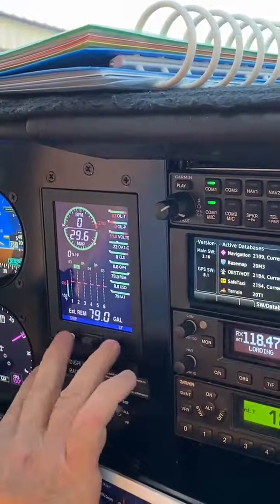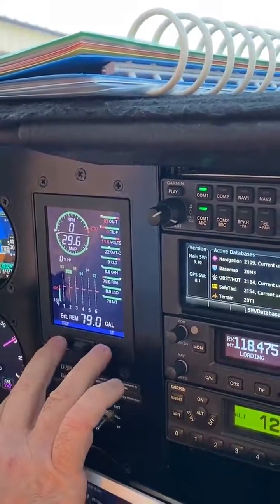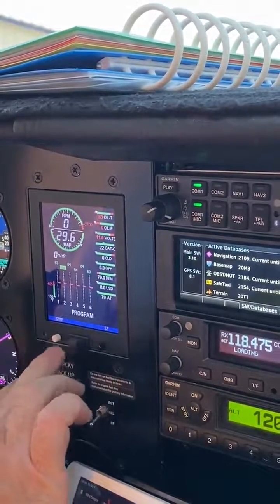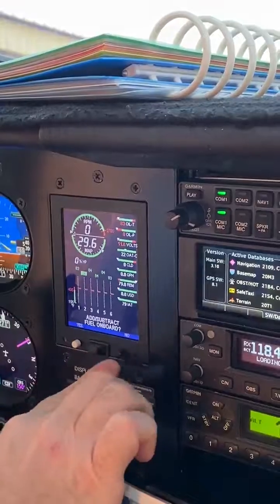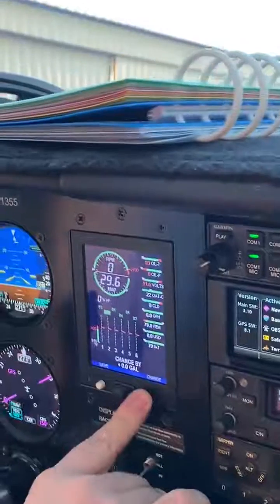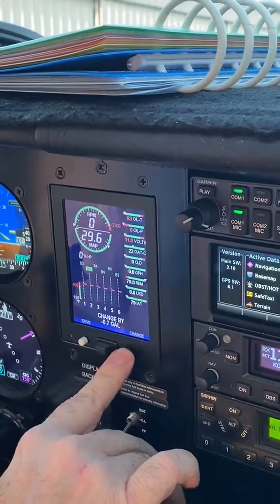Terrain system test — okay. At any rate, 79 is right, so I need to subtract. We have 67; I need to subtract 12. To subtract — see this button right here? If you hold it in, it adds. If you just tap it, it subtracts.